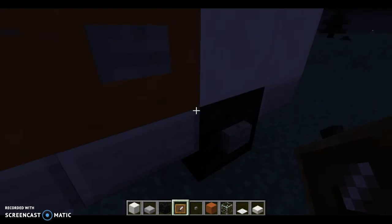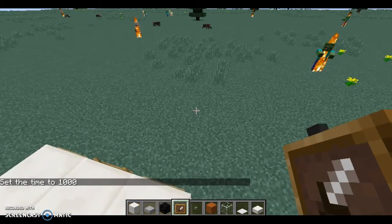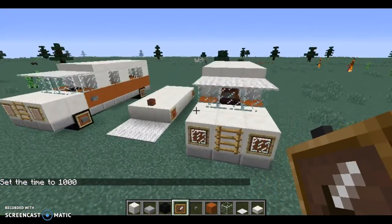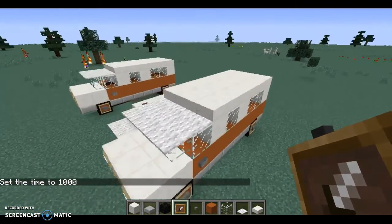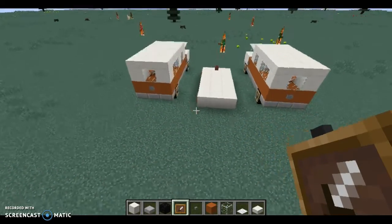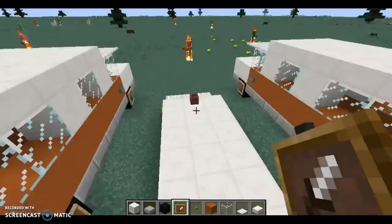It's kinda night time here, so let me fix that so you can see. There we go. Now we watch all these mobs die. And there you go, we're pretty much done. There's not much left — you can do the rest of the inside if you want to, but I'm not gonna do much on that.